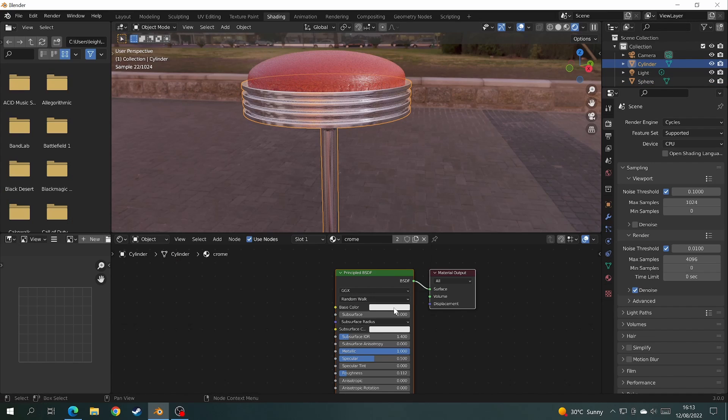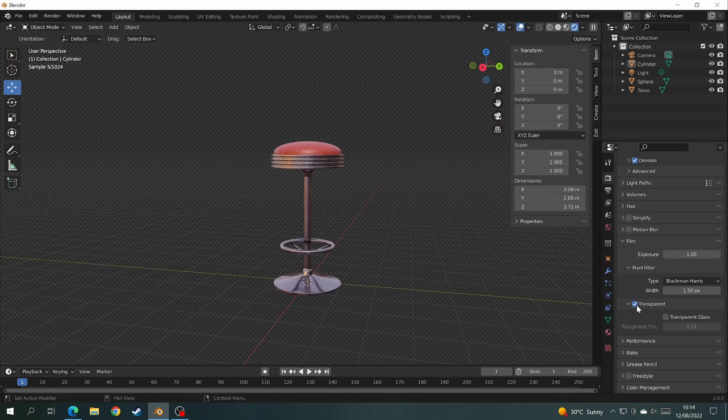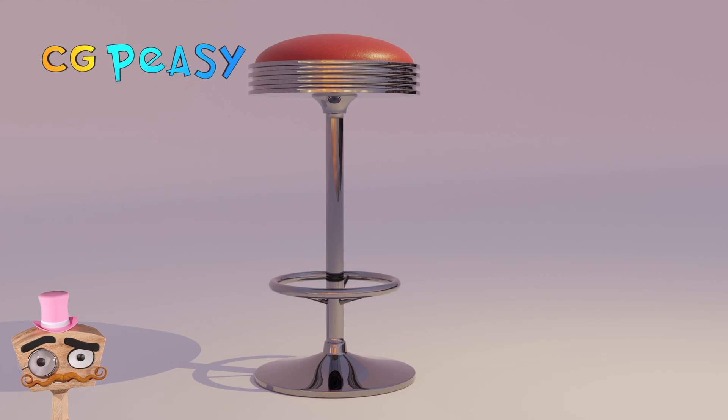Now it's finally time to finish up the scene. Add yourself an HDRI, make the background transparent and add in an infinity wall for you to render your stool.